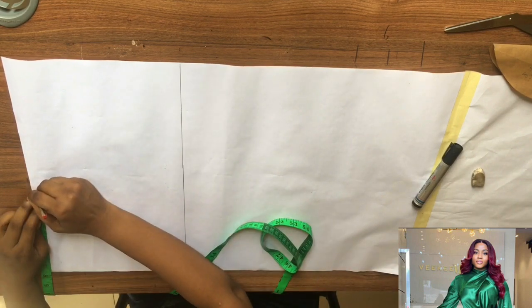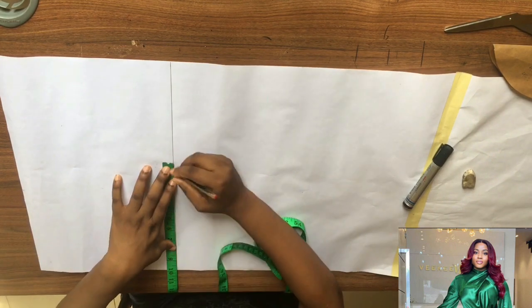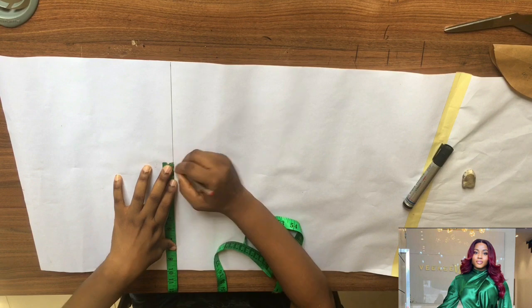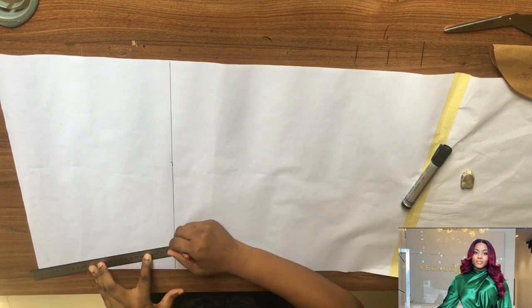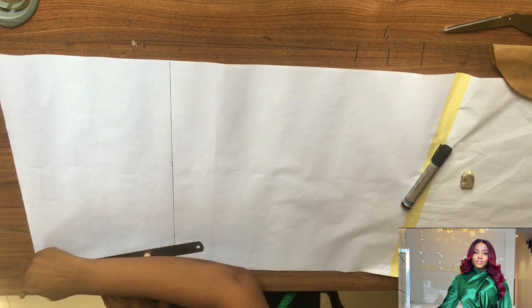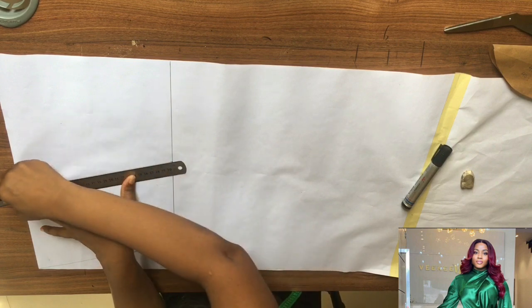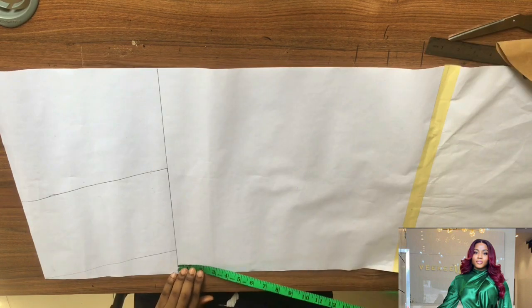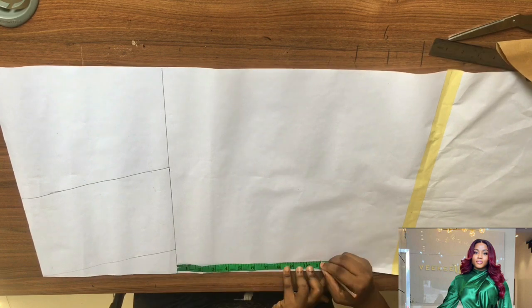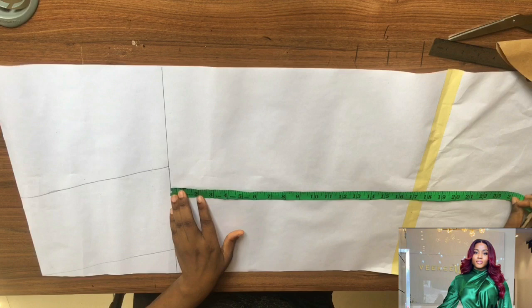At the upper part of the paper, mark seven inches. Then from that two to three inches you took before, also mark your seven inches and connect it. Your line should be slanted at this point, so you connect your seven inches this way.